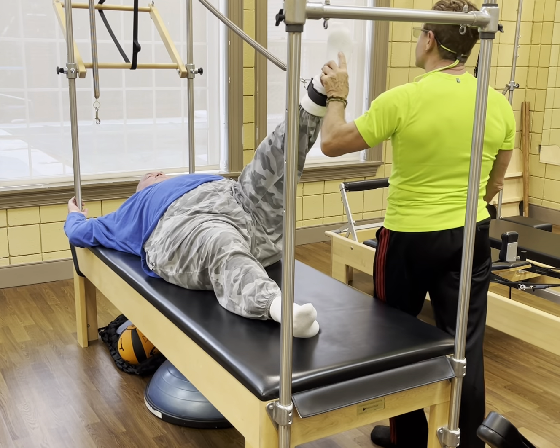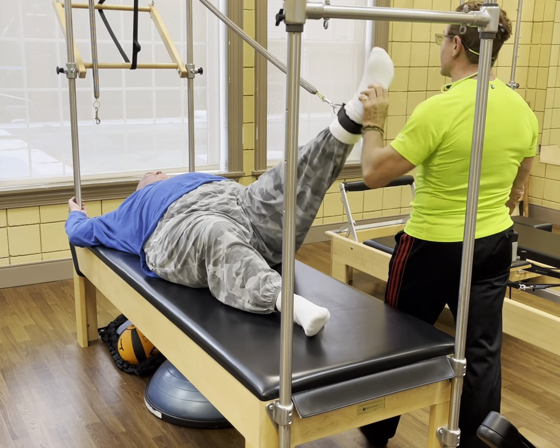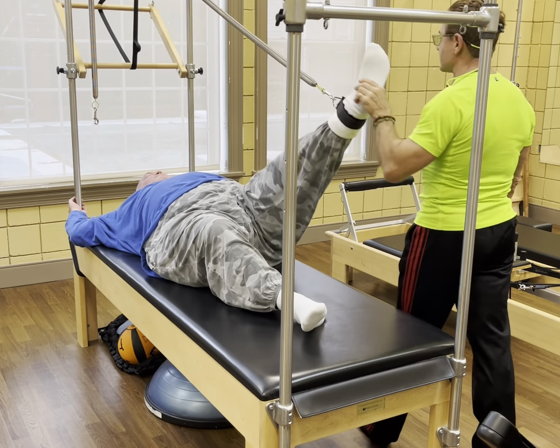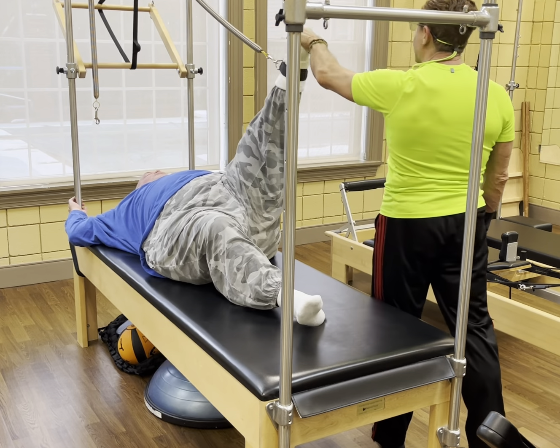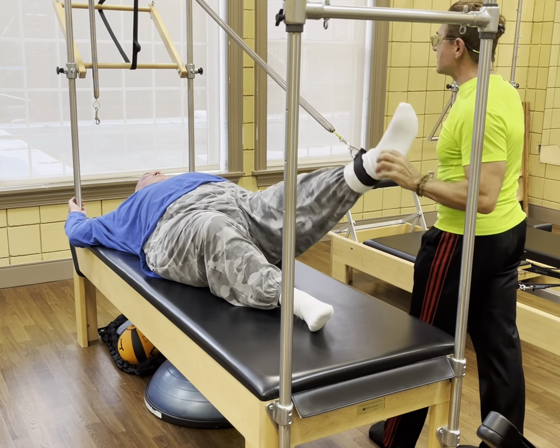Straight leg, high kick — hamstring stretch. There's one. Good. Relax. Again, two. Relax. Good. Give me an effort, but then relax in between. Two more. Yeah. Good. Relax in between. One more. Good.